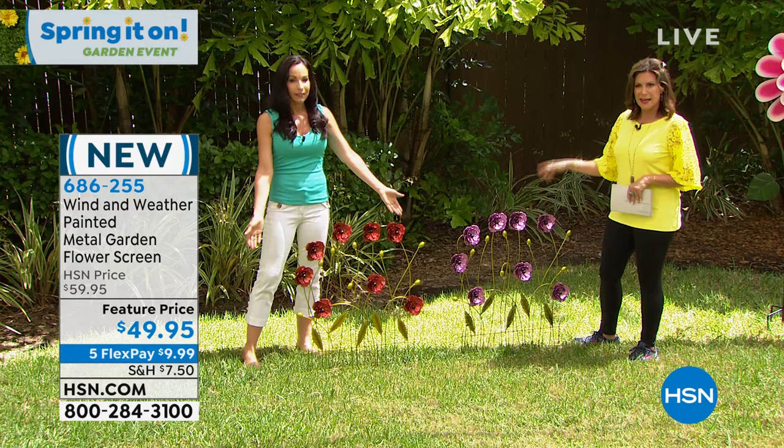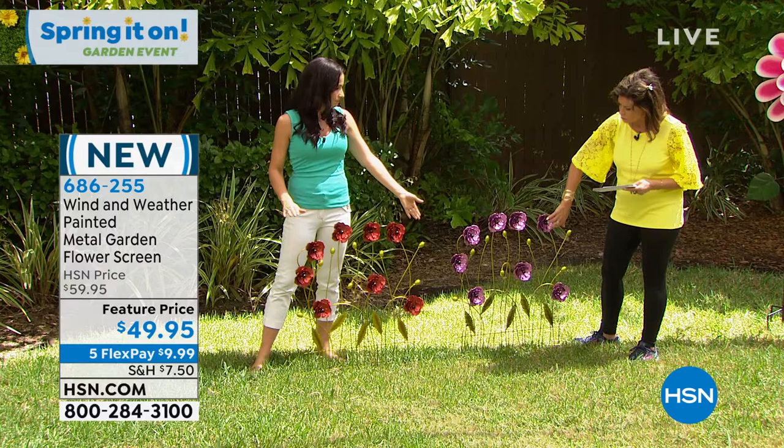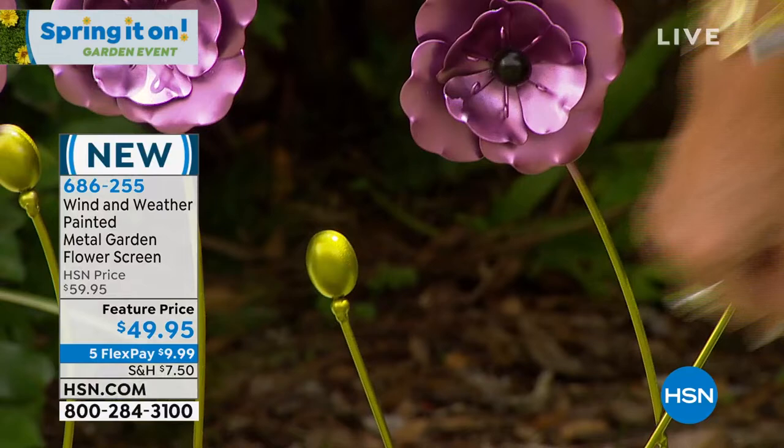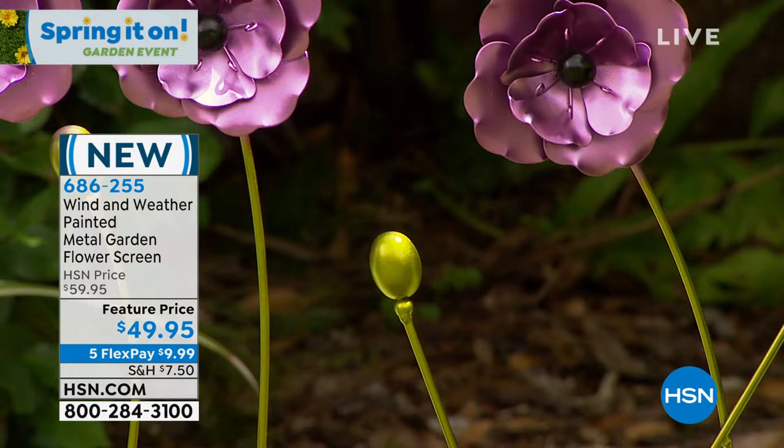This is just fabulous — look at those colors! It's actually a metal garden flower screen, so everything you're looking at here is metal. Wait till you see the detail up close, because it looks even prettier. I love the way they painted this — it's almost done with like an iridescent, brushed kind of look. Gorgeous. $49.95 for your choice of either the purple or the red.